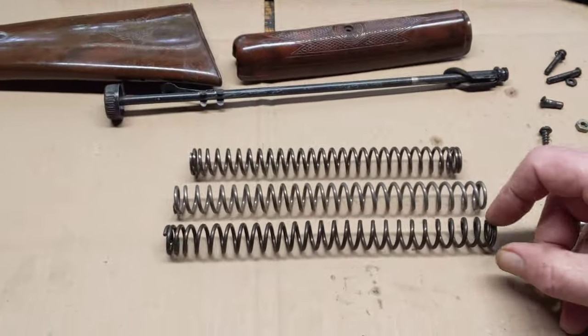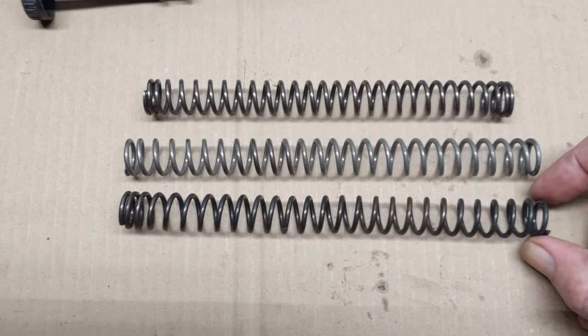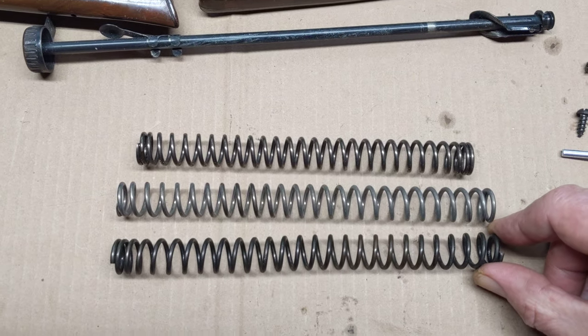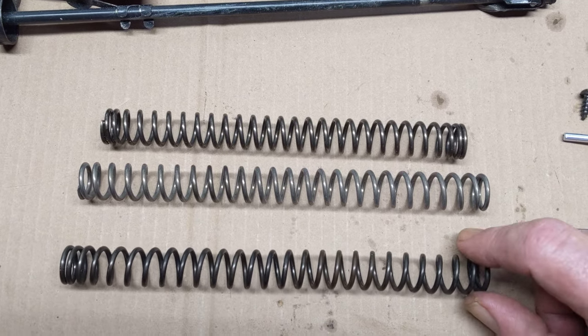Now the unusual thing was this is the factory mainspring that came out of this gun, and as you can see it is quite a bit longer than a standard Red Rider mainspring. Coil count is comparable to a Cobalt, spring diameter is slightly less, but still indeed a punchy spring.